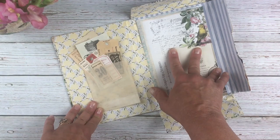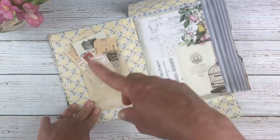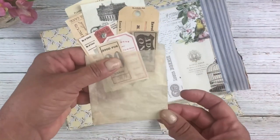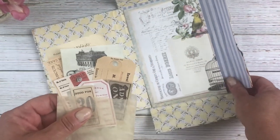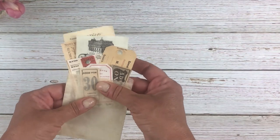I wanted to add one to my journal that I'm working on — this is the upcycled cereal box journal I showed you last week, so go back and check that out. I didn't have any of these little glassine bags in my stash, so I started thinking about whether I could DIY them, and I came up with a process I wanted to share with you today.